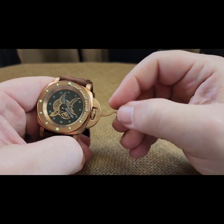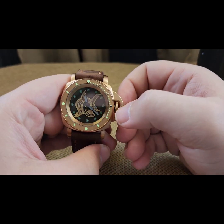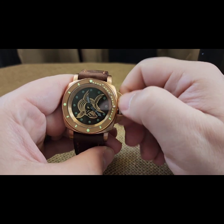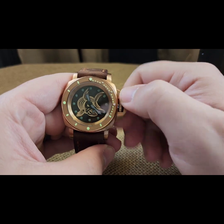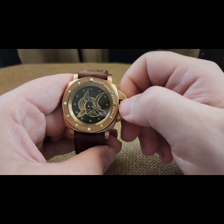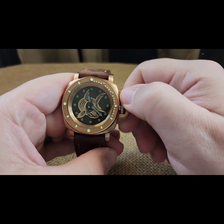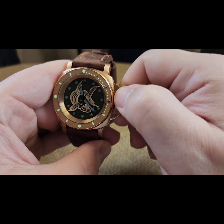To wind these you have to take the pressure off your crown — at that point it's in the wind position and you just wind. You can wind all day if you'd like. It's around a 40-hour power reserve on it.